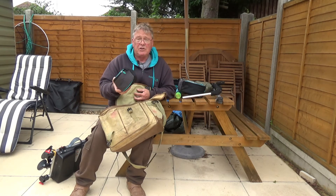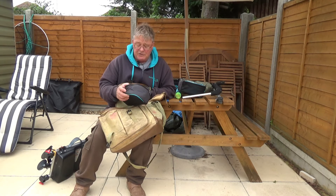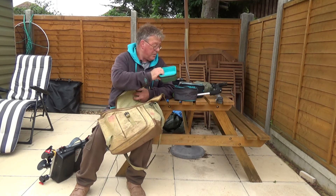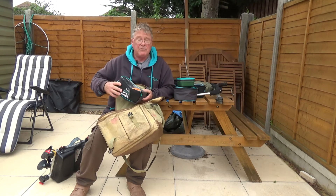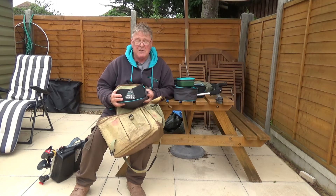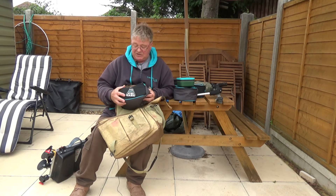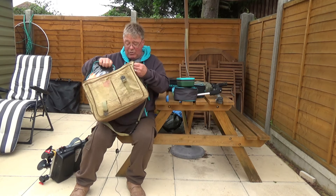A reel with two spools — one with lighter line for float fishing and one with a heavier line for feeder fishing. Pretty full bait boxes. And another Visi bag full of all my feeder equipment: several different method feeders, pellet feeders, cage feeders, moulds, leads — you name it, it's in there. And I can pretty much get all of that in here.